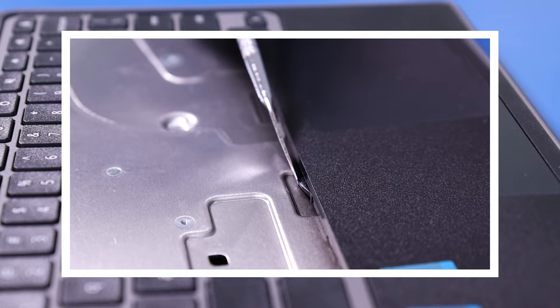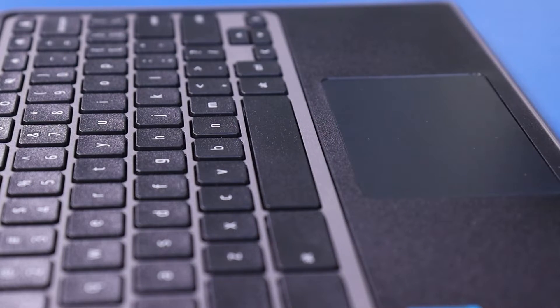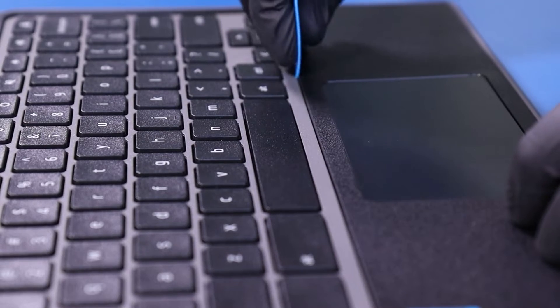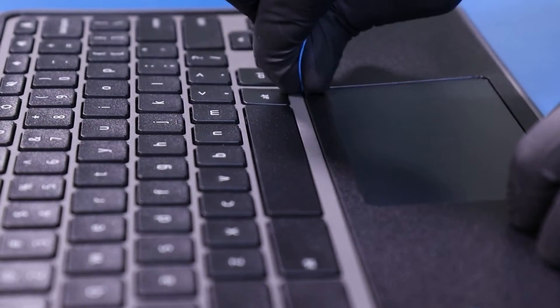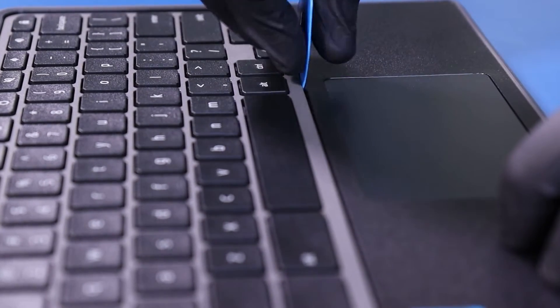Small tabs in the palm rest keep the keyboard in place. Gently insert the opener pick and slide along the edges, pushing in on those tabs to pop the keyboard free.